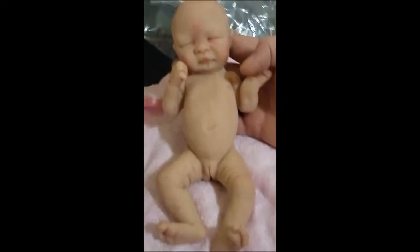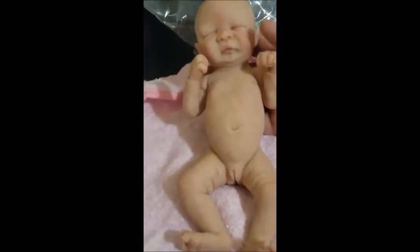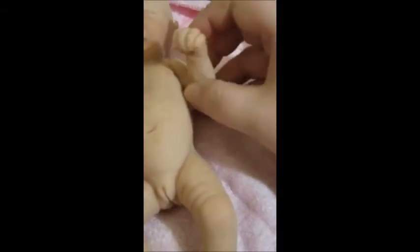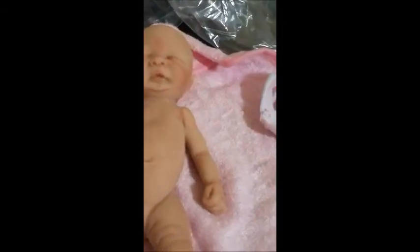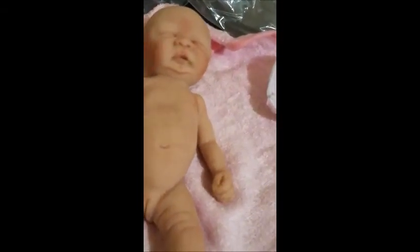Oh my goodness, I gotta grab her by the head — she's a big one. Look at that — wow, she is so precious. I did get armature in her, so let's see how that works. Oh my gosh, that's so cool! You have to forgive my excitement — I've never even touched a silicone baby before. For having flaws on silicones, I see very few flaws.